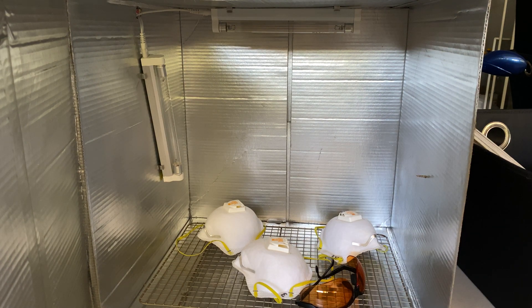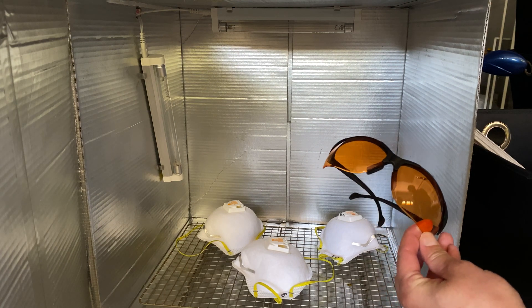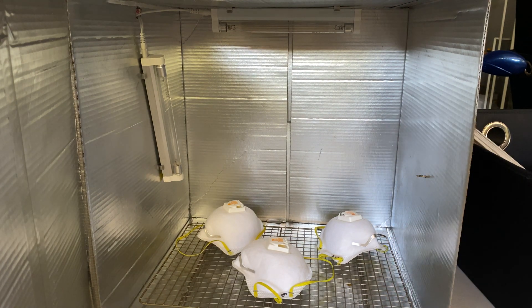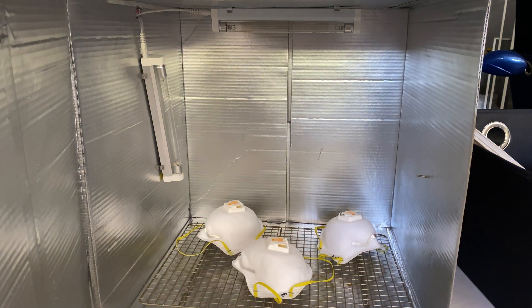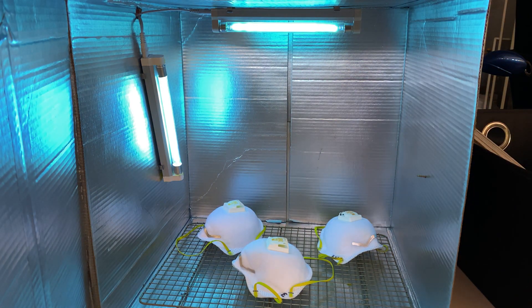A couple words of safety: UVC light is very damaging to your eyes and your skin, so I'm going to wear safety goggles and put on long sleeves before I film this, because you don't want any of this light reaching your body. When you operate it you should always have the door closed and you should never look at the blue light because it will hurt your eyes.